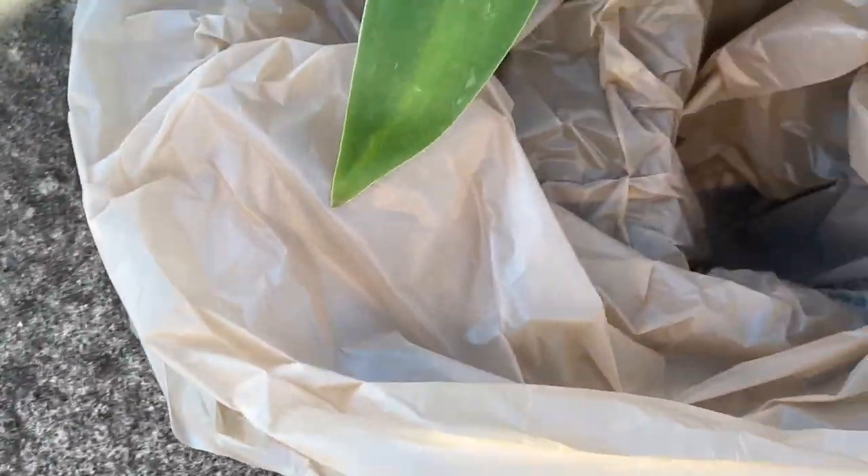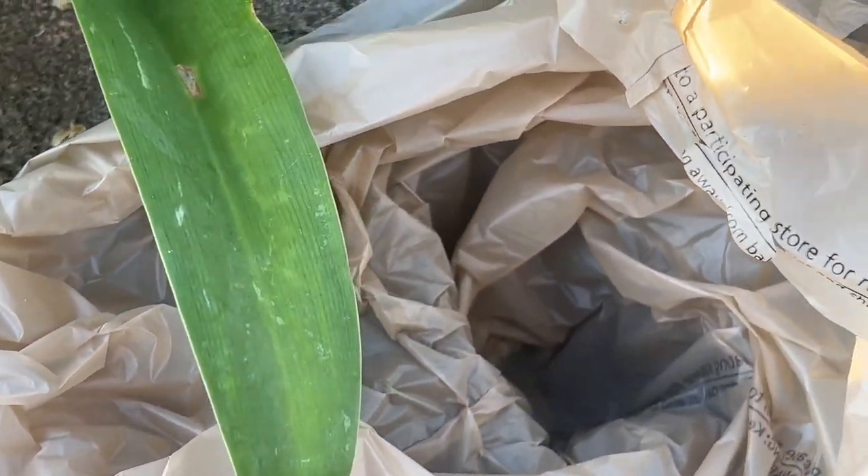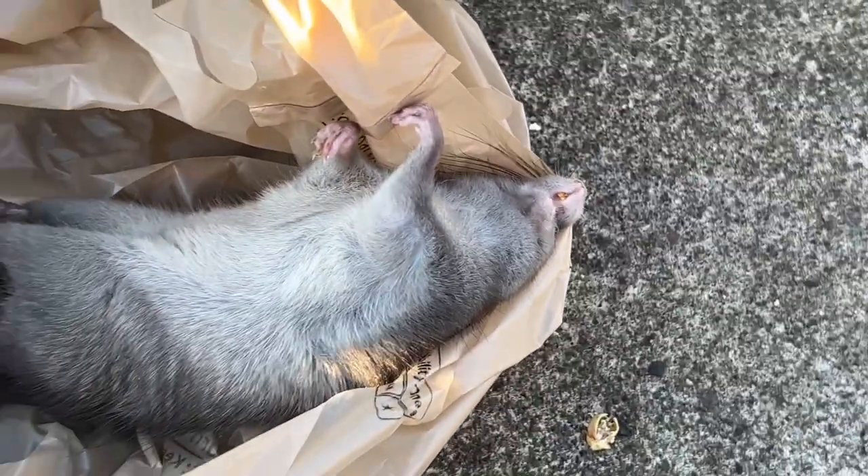So there's a hole in this wall here, so I just lined that with a bag. Holy mackerel. He is big.